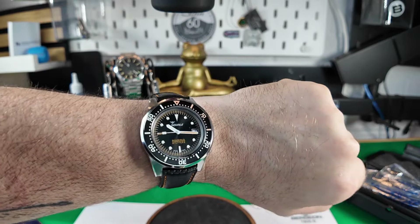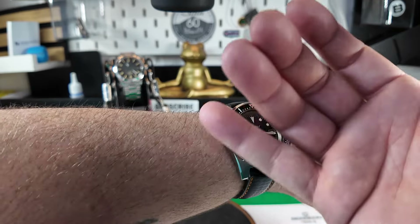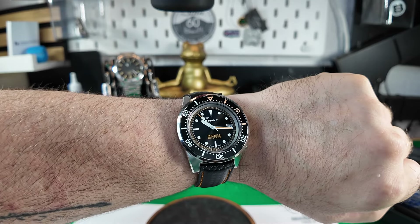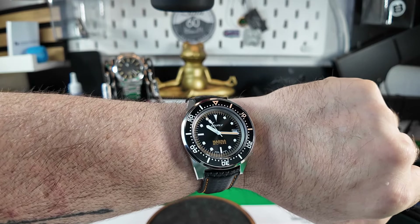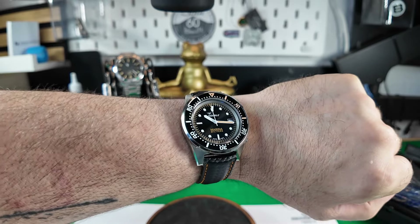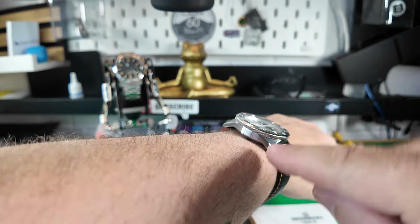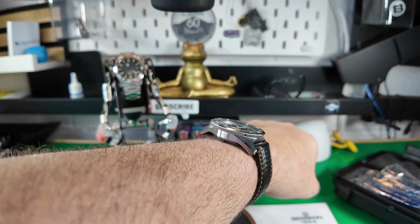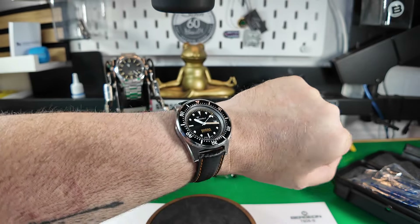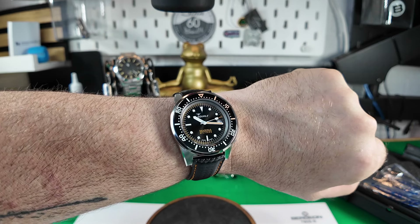I personally think it just looks a cracking watch — it really does look the part. Let me know in the comments below if it's a watch you'd pick up. For the money, especially at the discounted rate, I think this is just a super watch. See what I mean about the lugs making it hunker down onto the wrist — that is a very good case design, and it's solid. Anyway guys, stay safe, take care, bye.